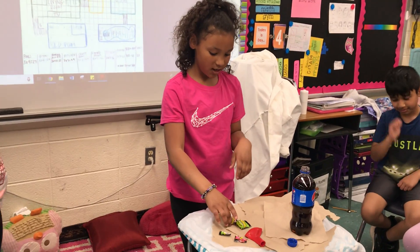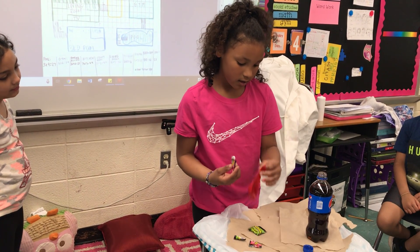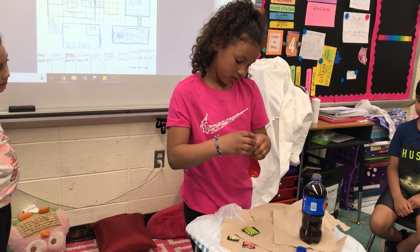Hi, I'm Liliana and this is my Super Science Project. So first, you need two pop rocks and a balloon. Pour the pop rocks in the balloon.